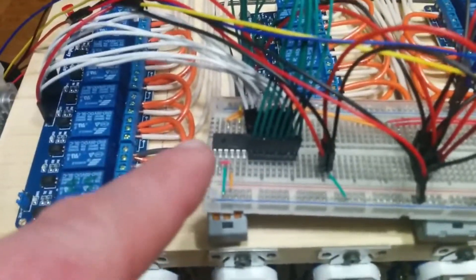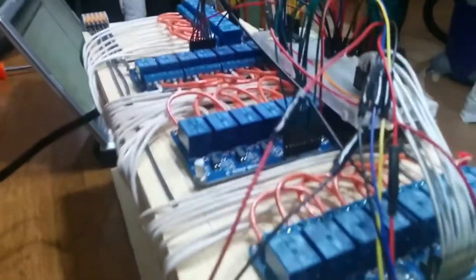Each relay set is powered by an MCP23017 on the I2C bus running from the Raspberry Pi. It's powered by an old laptop brick that runs to a power converter, giving me about 10 amps of 5 volts in a solid state format.